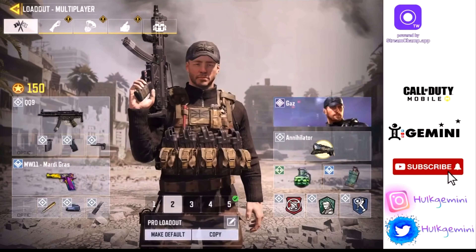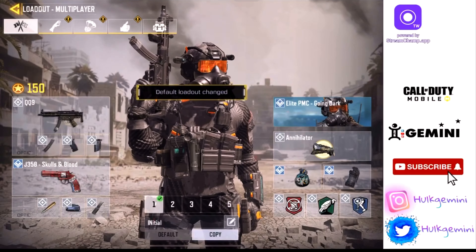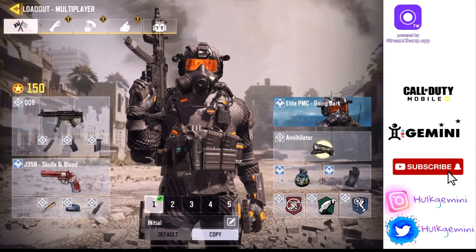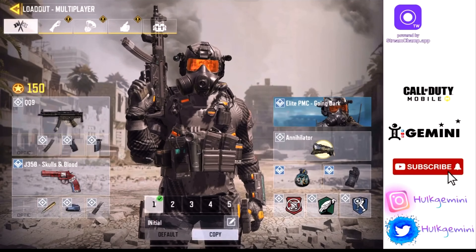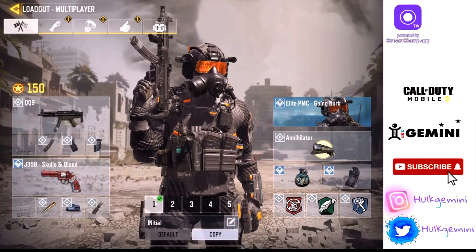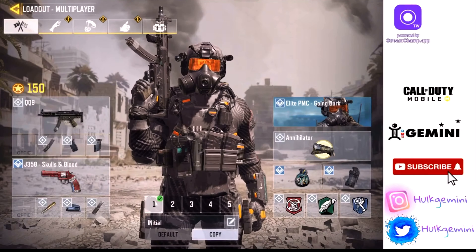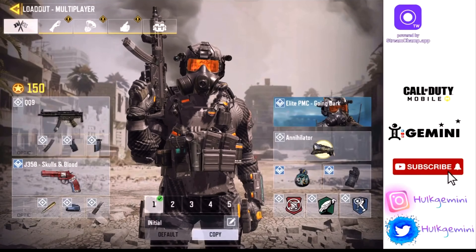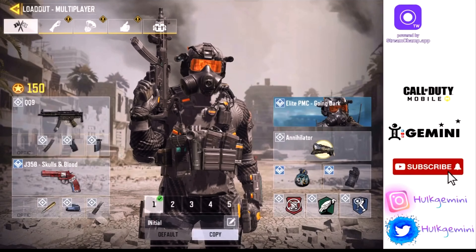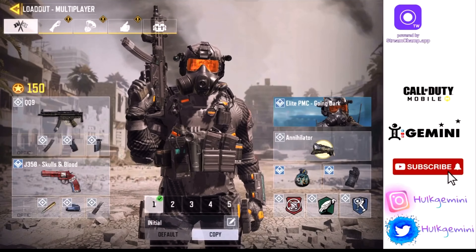Here are my two MP5 class setups. First up, I use thumb sleeves. The reason I use sleeves is because I live in a tropical area — I live in Jamaica — and right now it's summer. Out here it's really hot, even when using a fan to cool my device. I sweat a lot, and that affects aim and causes a lot of ghost touch, so I decided to use sleeves.